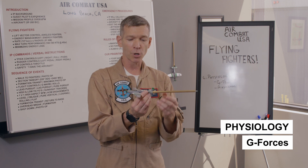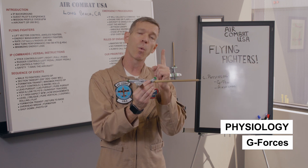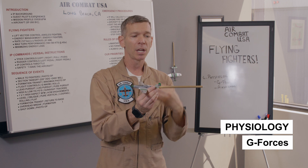Now the modern jets have G suits, and a lot of folks come in and ask why we don't use them. The G's we're pulling are not high enough to require that. The G suit actually gives you one extra G of capability — if you're a 6G person, it will make you a 7G person.